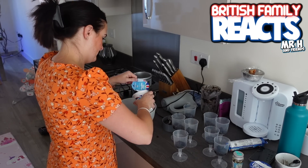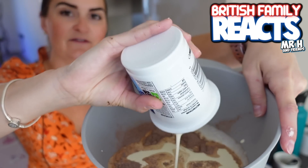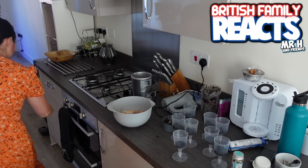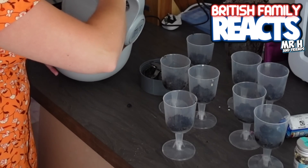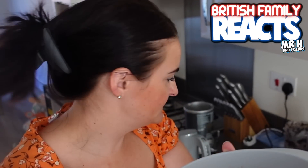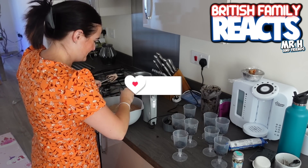I definitely need to stop ribbing Mr. H for the mess in the kitchen because I have just splashed cream on the floor! Look at that, that looks nice already. Now mummy's gonna whip this up. It's thickening up nicely - look at that, it's going all chocolatey! I'm excited, I love chocolate. I'm going to do a bit more whisking because hopefully it'll go a little bit thicker. That's superb.